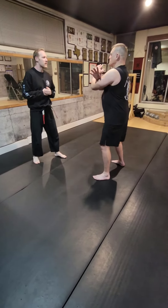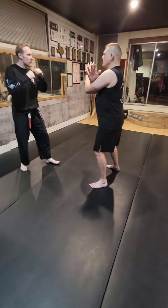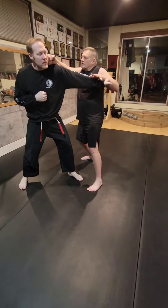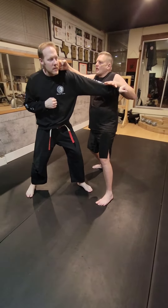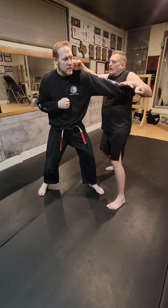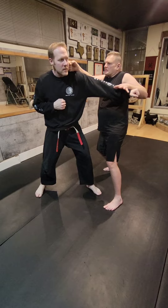I'm in a defensive cross position and my opponent is going to throw a quick left at me. I'm going to uncross and strike him to the side of his head. From this position here, my arm is going to clothesline him to his face.